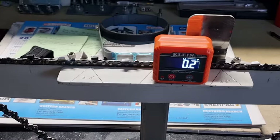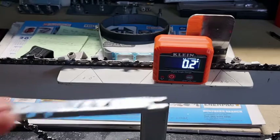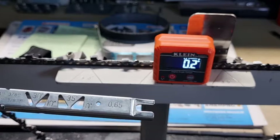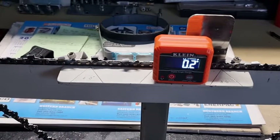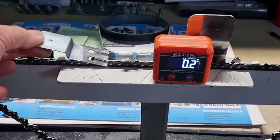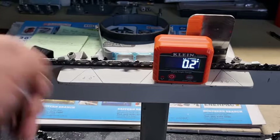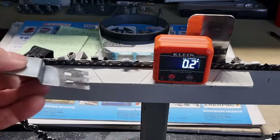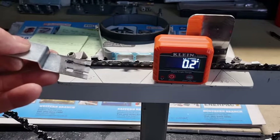Most people are still using the constant depth gauge — that's the little flat one with a little slot in the front and a few little slots in the window. It's set at 0.065 millimeters, which is also where that would start. But because of the way it sits on an angle, as the back of the tooth wears down, by the time you get to the end of the chain's life you won't have 0.065 millimeters — you'll have about 1.5 millimeters.